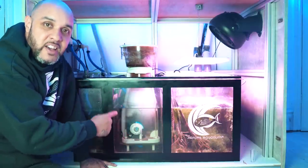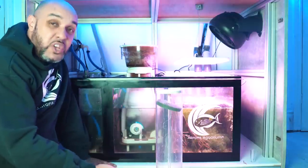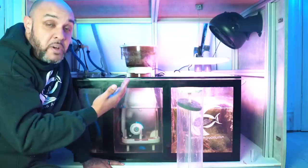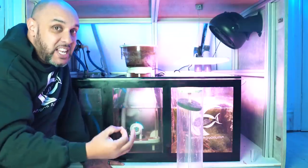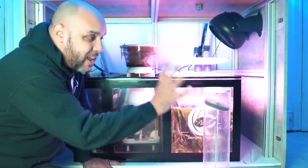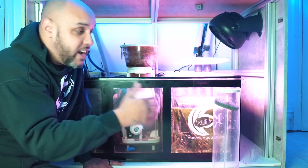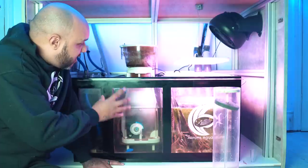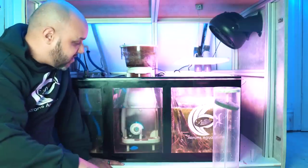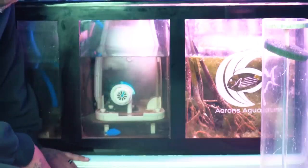The next section is my skimmer and reactor chamber. I'm not currently using the reactor — it's only used as and when needed. I might put carbon in there to polish the water, but at the moment the water is crystal clear — like gin clear — and I'm not using filter socks, filter floss, or even carbon right now. Goes to show you don't always need all of that. When I need it I might put phosphate-removing media or carbon in there, but for now it's disconnected. In this section I have the MaxSpect Aeraqua Duo skimmer — a dual-inlet skimmer that takes water in from both sides. The amount of skimmate this thing produces is insane and it helps keep my levels down.